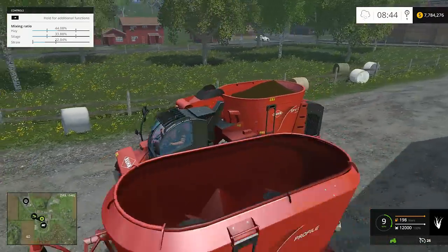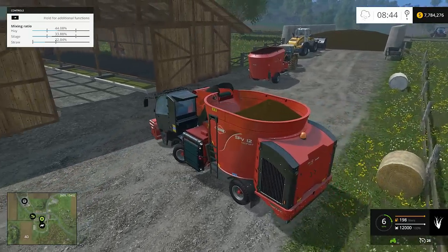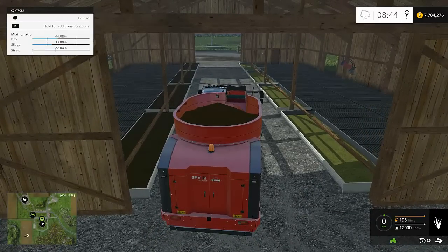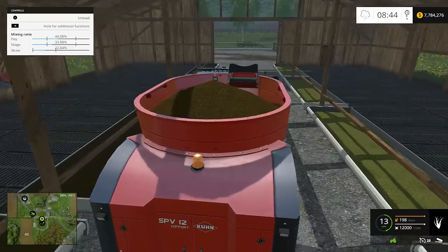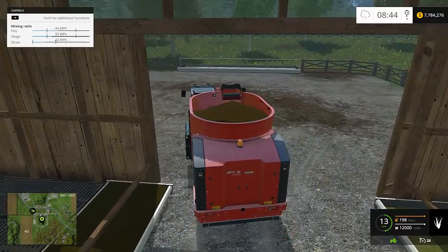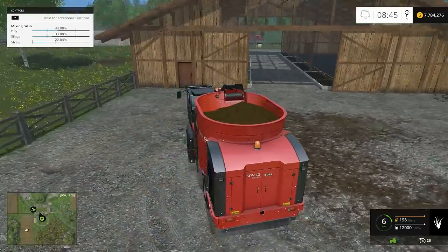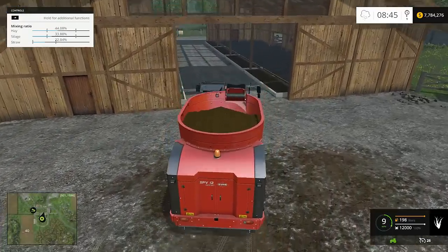Now I'm going to take this one and show you how it dumps. It dumps just like the other one except see that black door on the side? It actually pops down, a little thing comes out like a funnel-type deal, and it shoots it into the trough. I can unload on either side — it's just like your silo at home, just dump-off points. So you just dump and you're good to go.